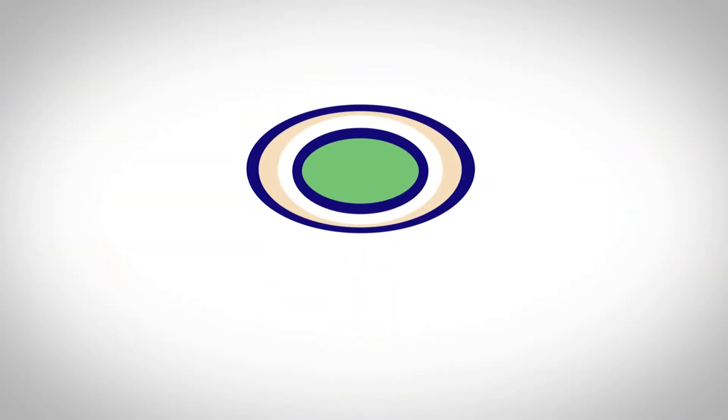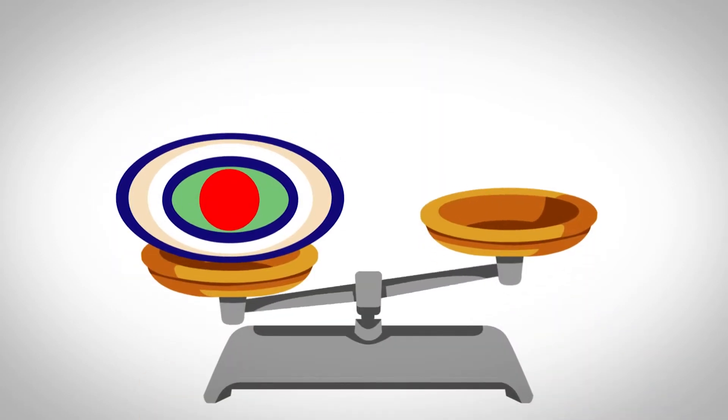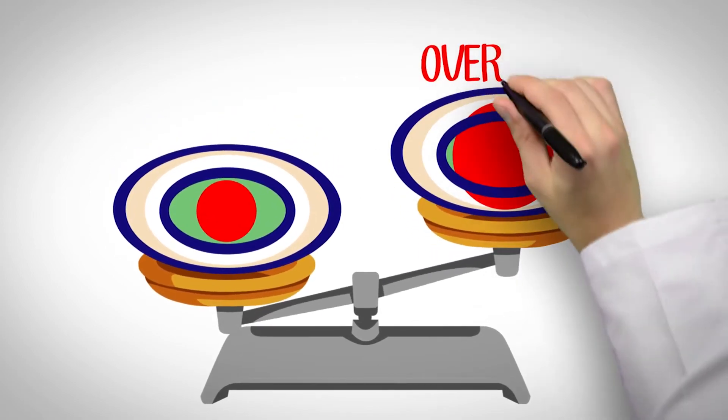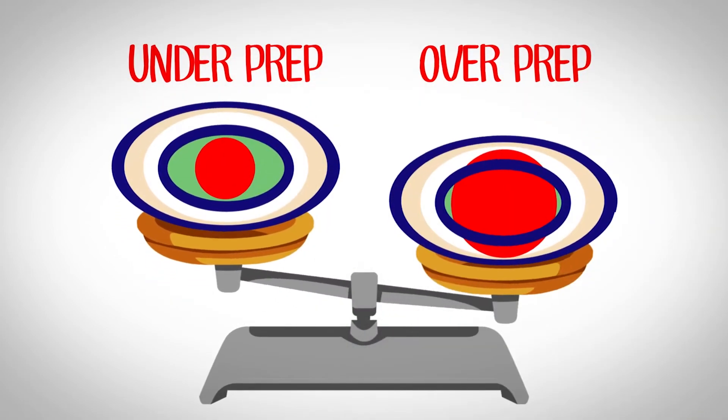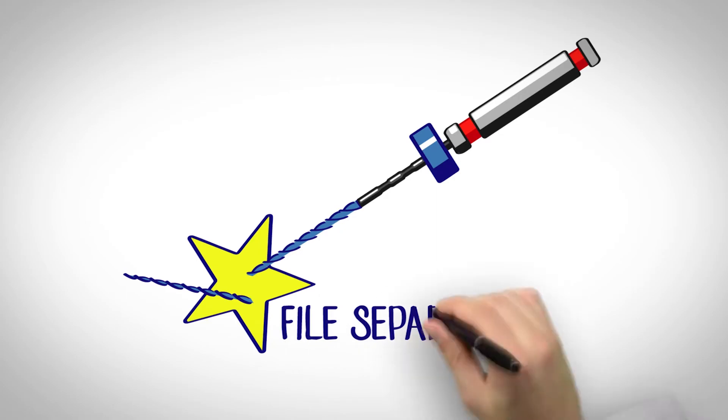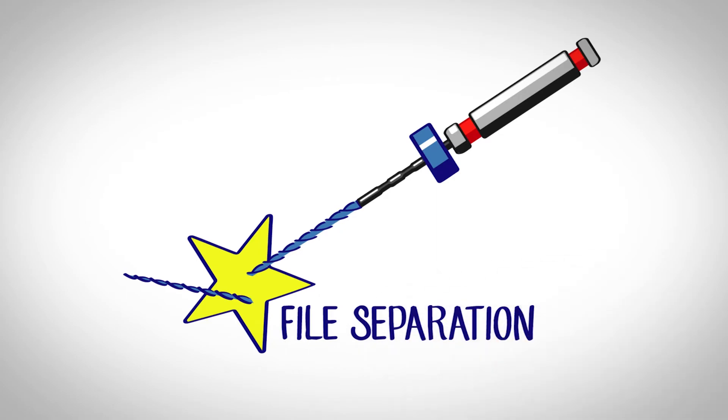Often when we shape root canals with round files, we end up weakening the teeth we're trying to restore. Because roots are irregularly shaped and our files are round, we're often left choosing between over-preparation or under-preparation of root canals. The complexity of the root canal system can also lead to accidental file separation. But now there's a solution.